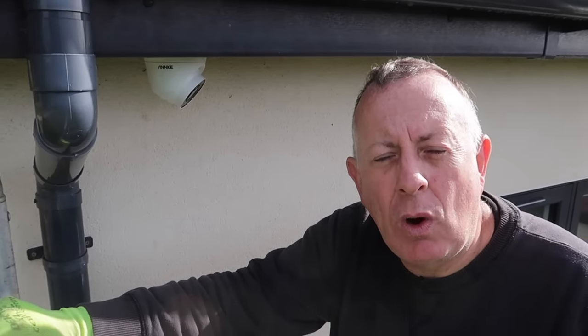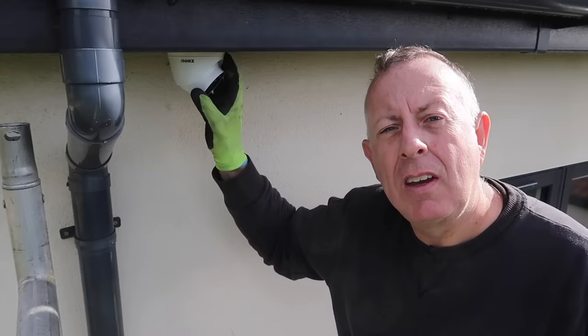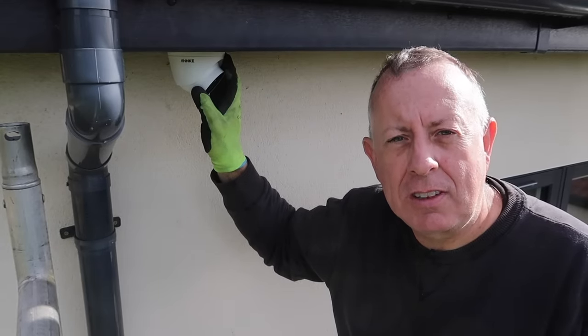Welcome to Proper DIY. Today I'm on the top of the world — actually just the top of my house — but it feels high enough up here anyway to show you how to install the Anki CCTV home security system. All I have to do now is try to get down.